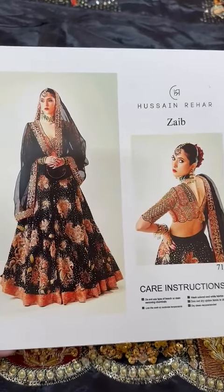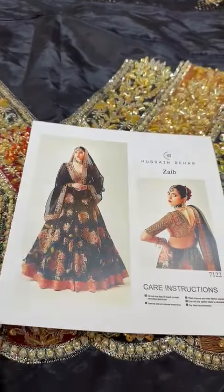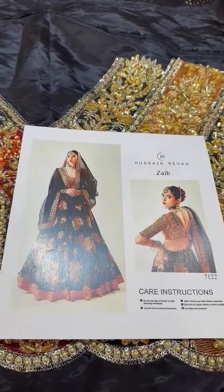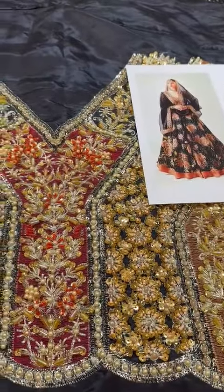Assalamu Alaykum guys, one of the very beautiful and very dear Hussain Rehaard's articles - Zayb is the name of his coat. It is exclusively available. Rossel is made with a full heavy guff handwork.